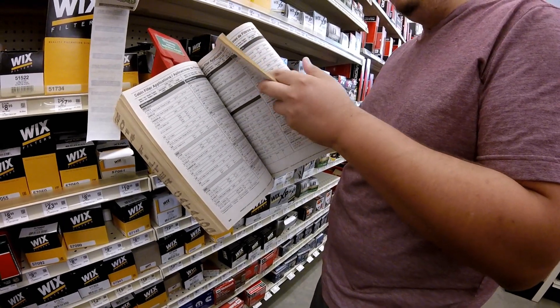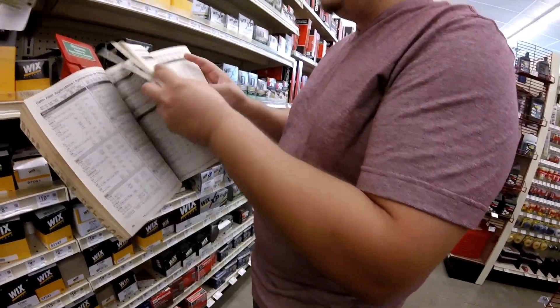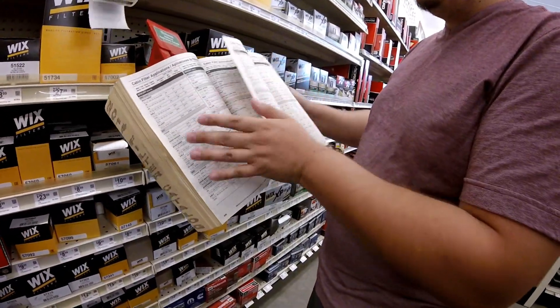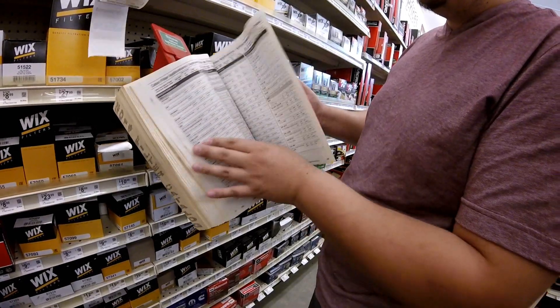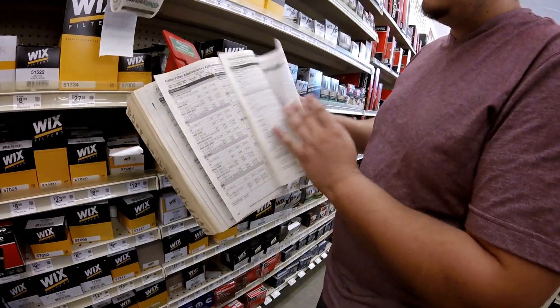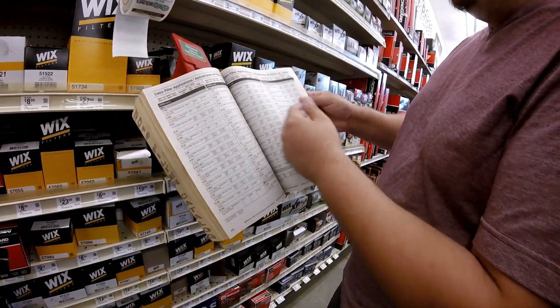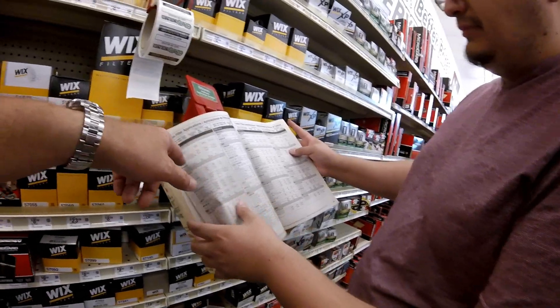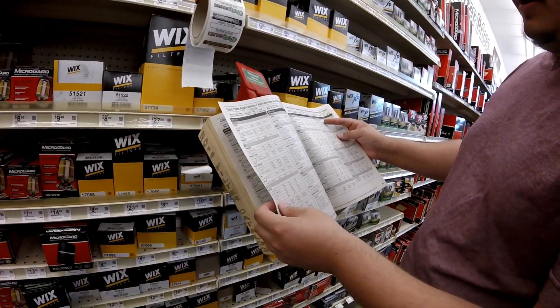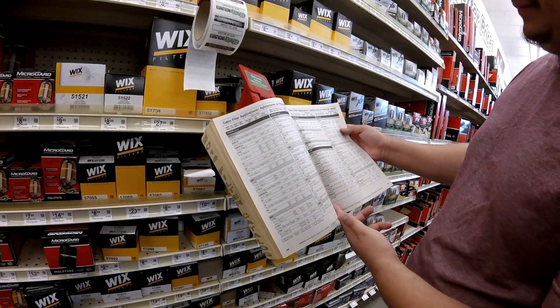No, it has to be in here. Hold on. Is that all Mercedes? Mercedes, Mercedes, Mercedes. I don't know how much it is, probably the same price — like 13 bucks. Jeep Patriot, man. 2011, 2019. See, it doesn't have it. 2015 — let's go ask in the front.